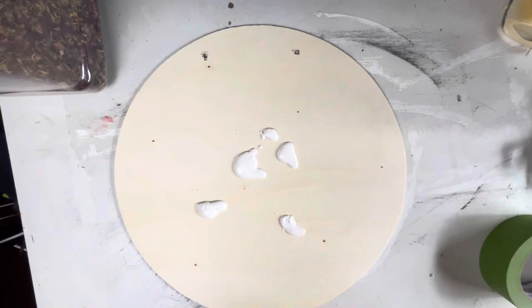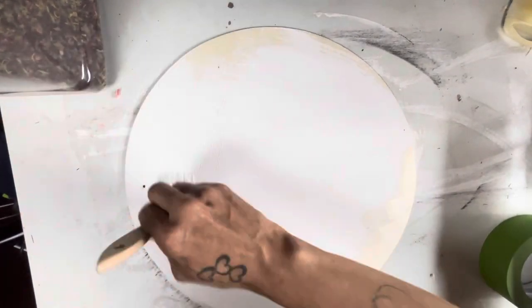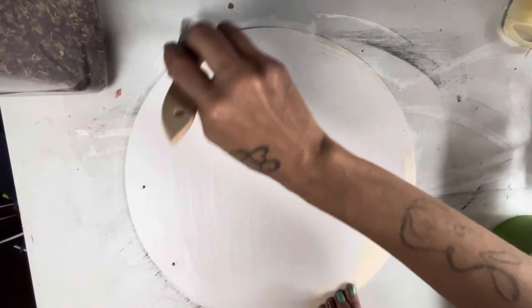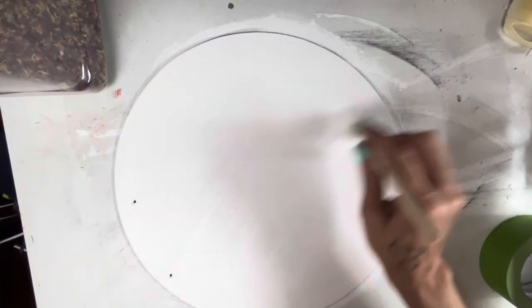I'm using the bulk art chalk paint from Hobby Lobby. Cottage white is the color. I put a thin coat of paint on there because I'm going to distress it after this. After you get that all on there, let it dry. It dries for about 15–20 minutes.